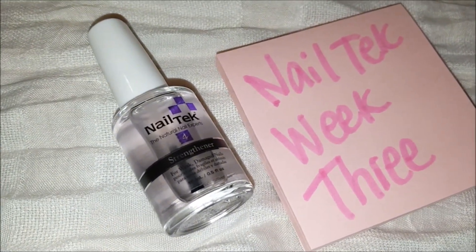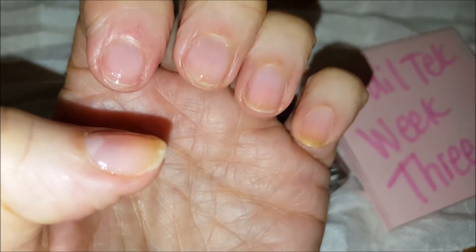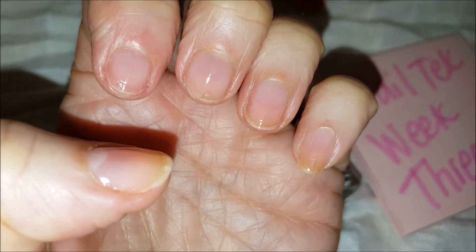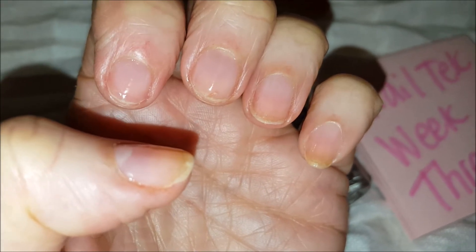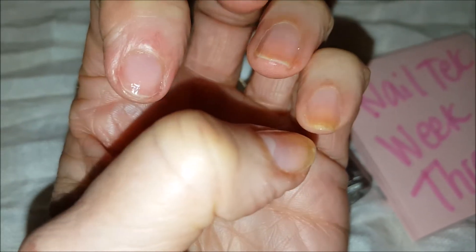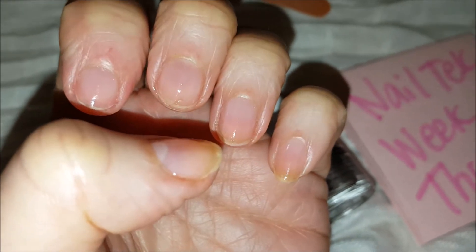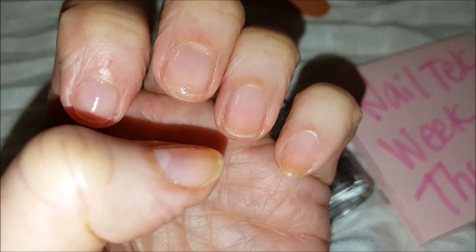Here's the start of week three using the Nail Tech. This is what my fingernails look like at the beginning of the third week — these are super super short. They're less yellowy or orange than they were at the beginning. I put one coat of the Nail Tech on, and where my nails were long enough I put a little bit underneath to see if it would help strengthen up the ends, which are super thin because of splitting.